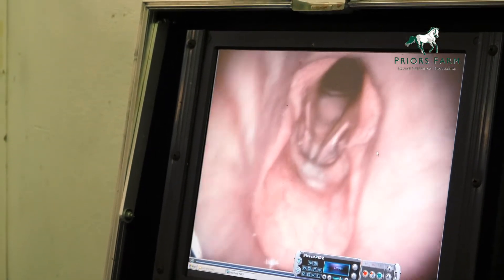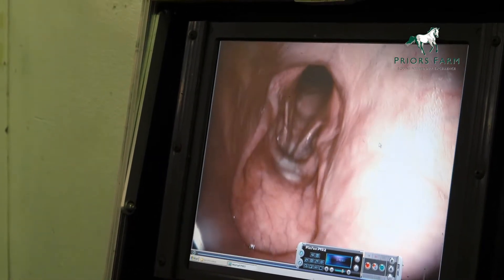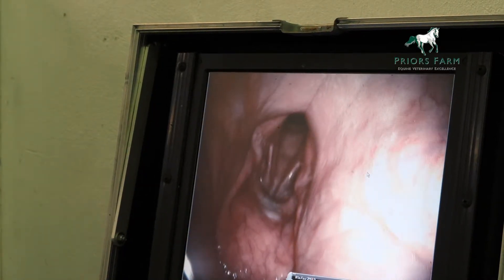That is one type of procedure — there are various other places we can look. So we've looked at the larynx, we can look at the guttural pouches, and we can go in through that larynx to have a look at the actual lower airway itself, or the trachea.